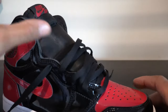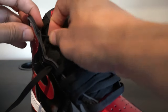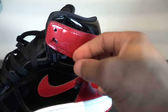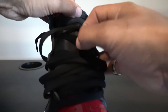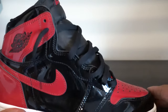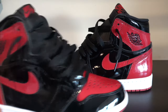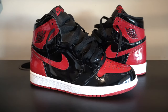And now the last part is we go to the eighth eyelet — skip seven, go to eight. There you have it. Just like I showed you on the pre-laced pair, same thing we have here. Gives you a nice sporty, loose look to your shoes.